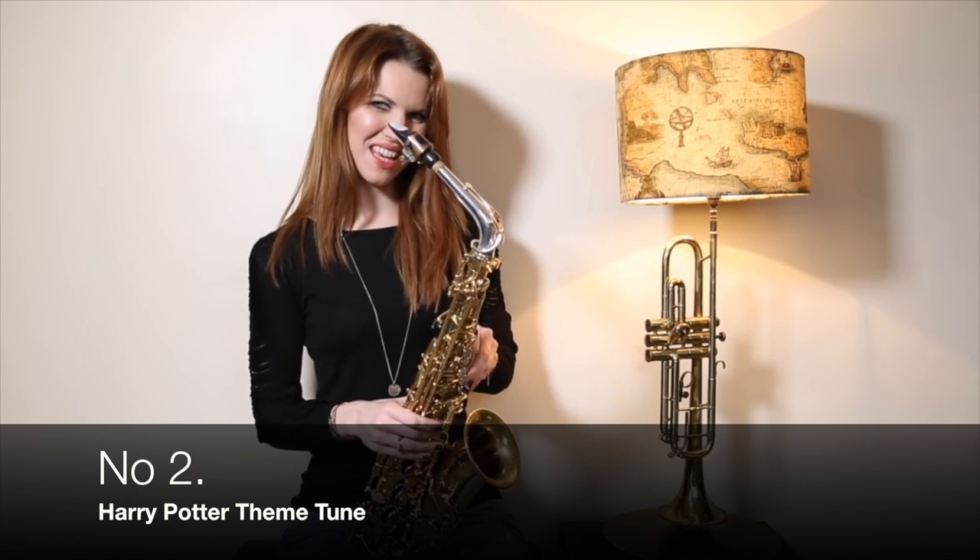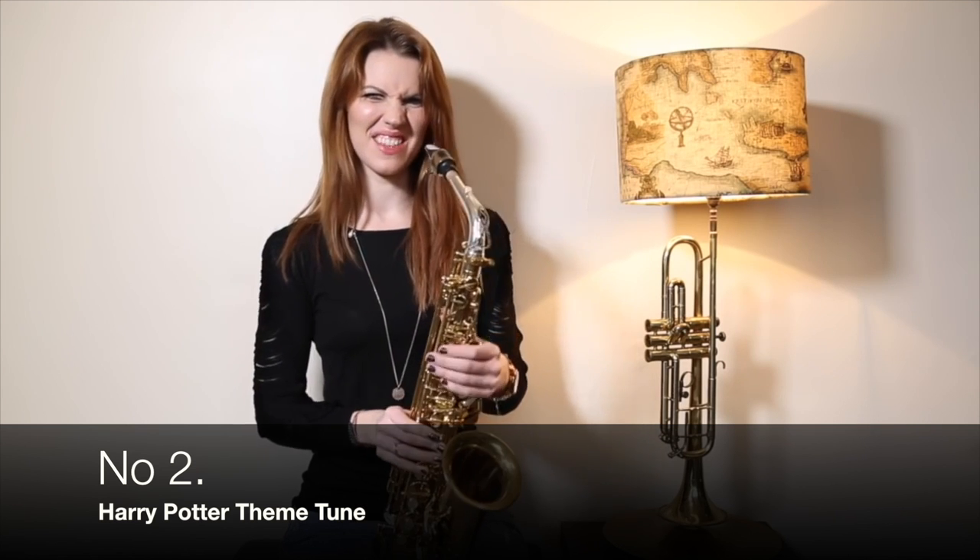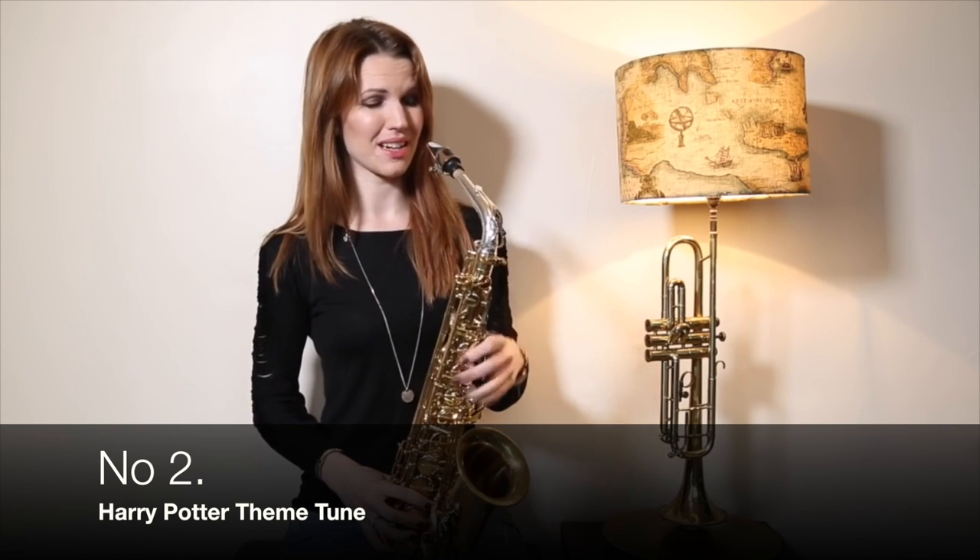So, Harry Potter theme — love this one! And it ends up sounding a little bit like this.